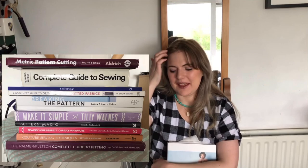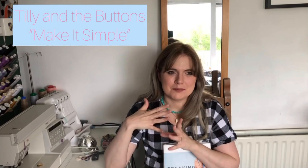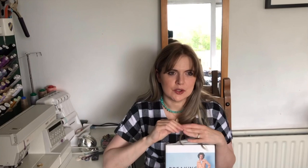Those are my top five sewing books — it was so hard to narrow it down to just five. The other ones I included in my blog post top 10 are: Tilly and the Buttons Make it Simple, which I think is brilliant for beginners or anyone wanting something quick and easy. Then there's Pattern Magic, which I got for Christmas this year — it's a Japanese pattern drafting book with origami-style shapes and really out-there designs.